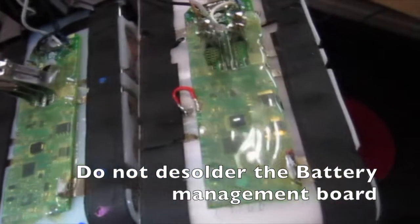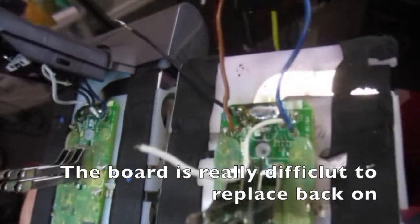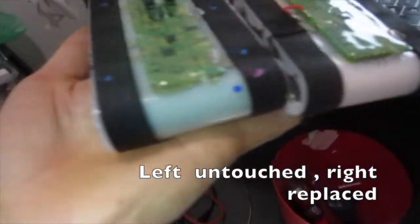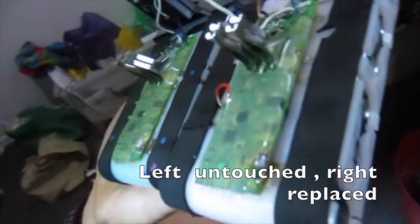Do not desolder the battery management board — it is really difficult to replace back on. On the left it's untouched; on the right it's been replaced.